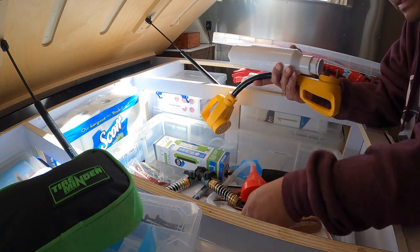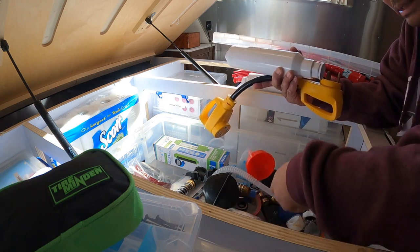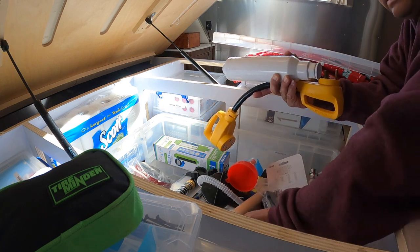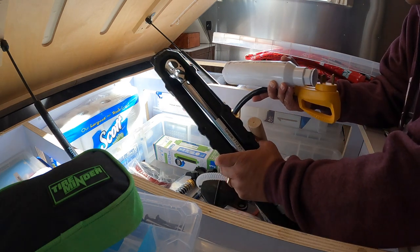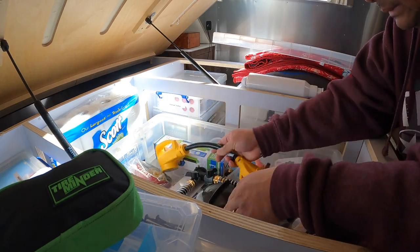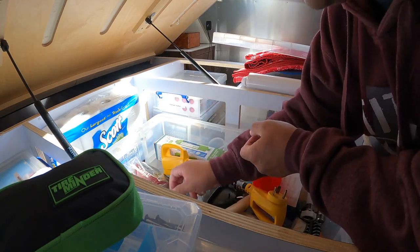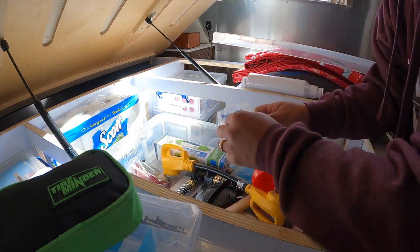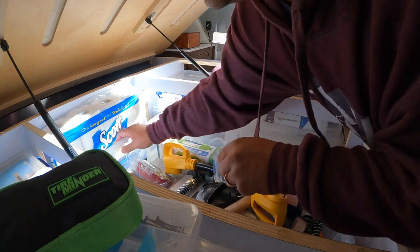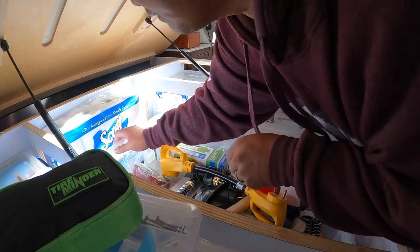This is a Y connector for the hose. The torque wrench right here. Extra washers, because things leak especially for water stuff. And I lost the cap for this.